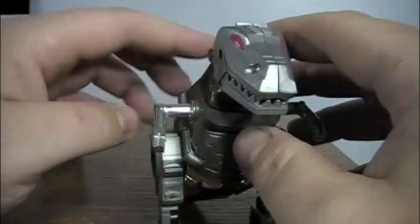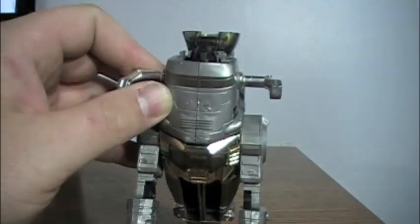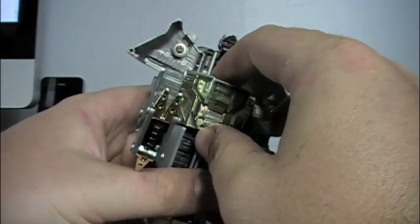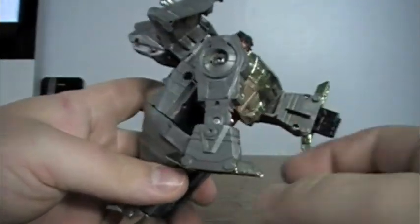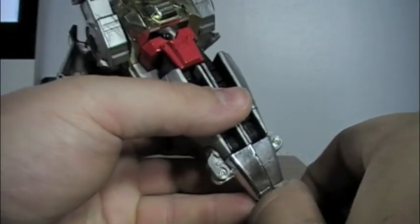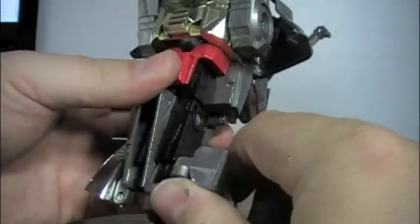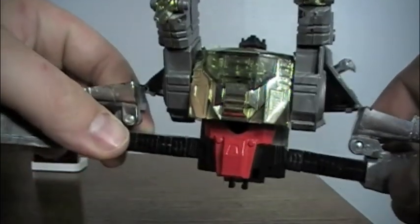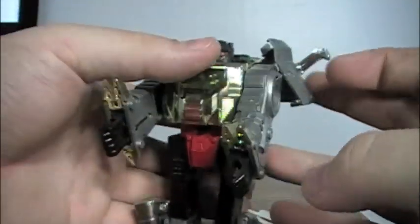To start the transformation, I'm just going to flip open the head, separate the chest, bring up the robot chest, pull up the feet to reveal the robot hands, separate the tail in half, then fold out the back halves of the tail, go up at the waist to give him some hips, and bring back down the legs. And he is done.